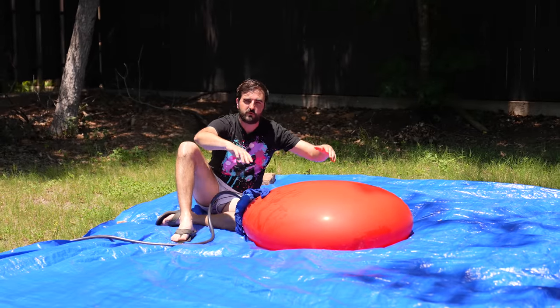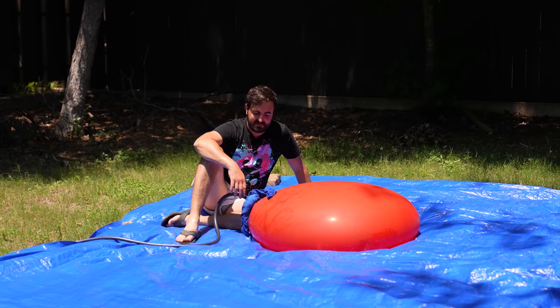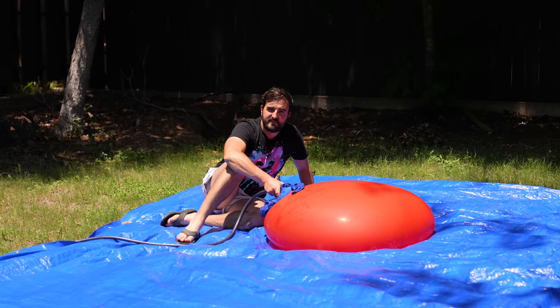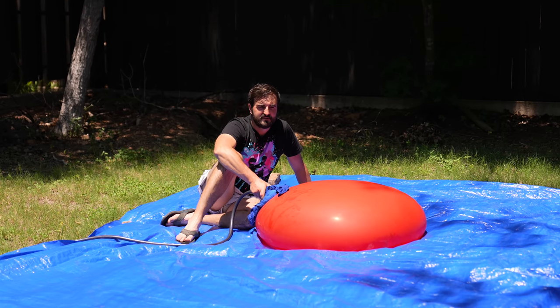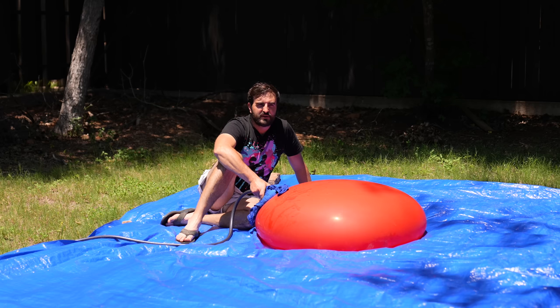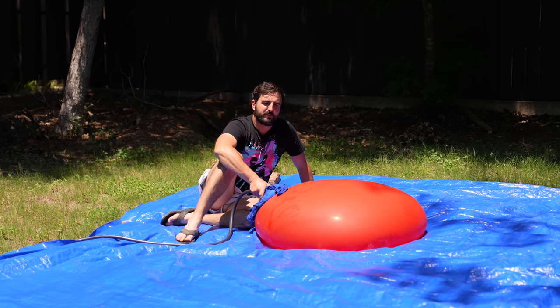So, do you reckon I should go like this or on my back? On your back. And I think what the plan should be is, whichever one pops first — definitely the bottom one — just pop the top one immediately and we'll try and get both in the same slow-mo clip. I'll try and not let the fact that I'm being squashed to death distract me from the fact that I've got to pop a balloon.